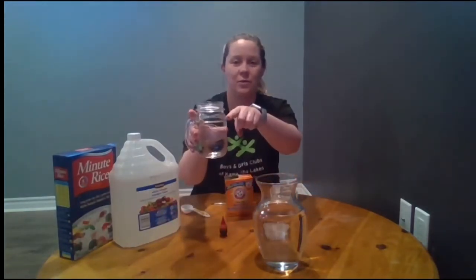The first step of our experiment is to fill your clear container three-quarters of the way full with water. I did that before I brought everything over to the table, but you can see here about three-quarters of the way full in our small jar and about three-quarters of the way full in our large jar as well.